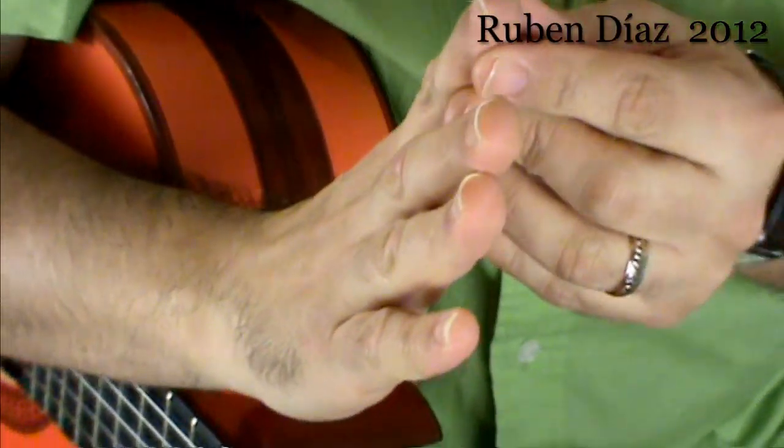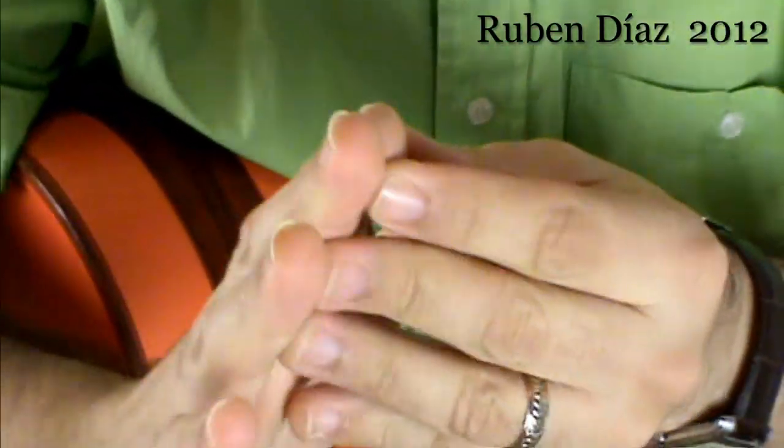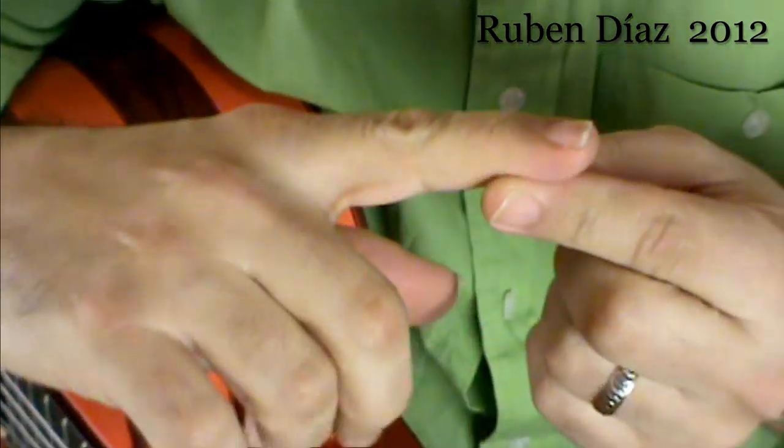This is another answer for the magazine about the length of the nails. If you see here, it's not the same when we have a stretch of the finger or a bend.